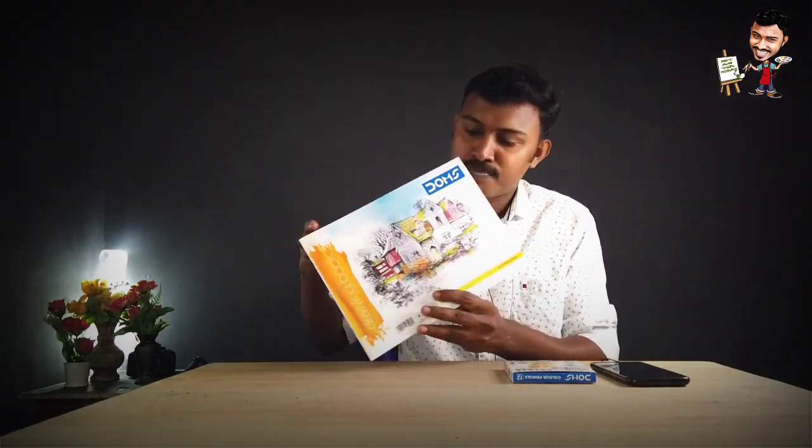Hi friends! In this video, I'm going to do a tutorial with color pencil shading. I'm going to show you all the materials we are using. I'm going to show you the DOMS drawing book for 30 rupees, which has 12 shades, and a color pencil box for 25 rupees.